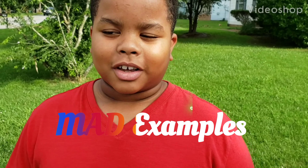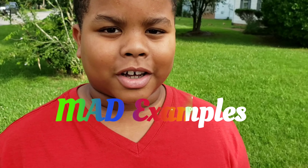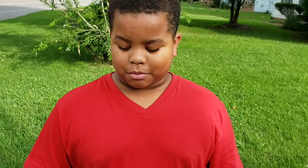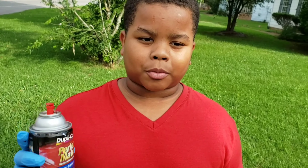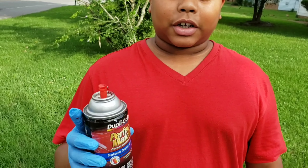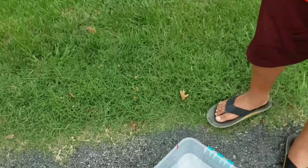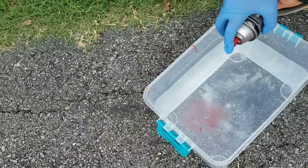Hey guys, it's Mad Examples and today's video I'm going to do a hydro dip challenge — well, it's not really a challenge, but I'm going to use one of my favorite colors, red. You get any metal object and you spray the color in here like this.